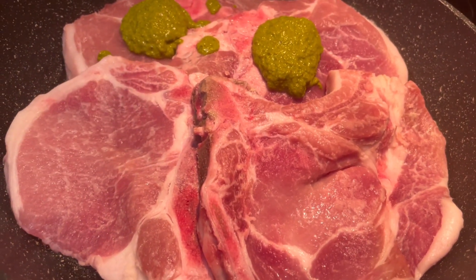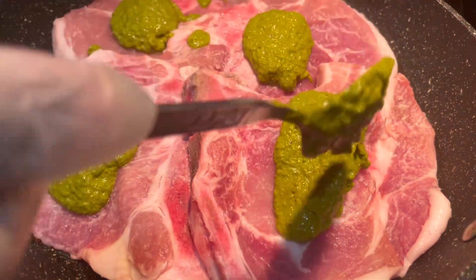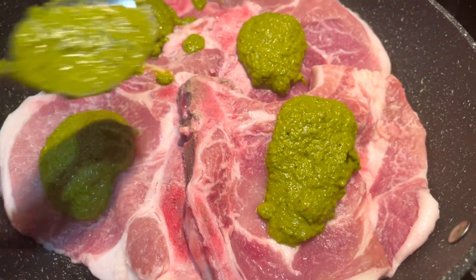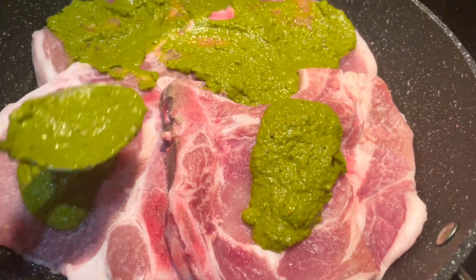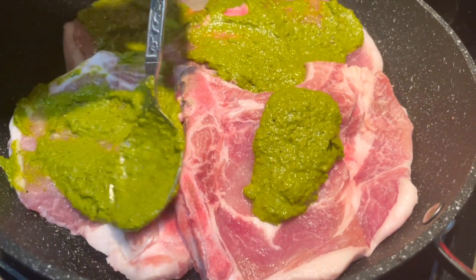We're just going to smear all the ground spice mix and smother it all over the pork chops. Keep moving them around and cover every centimeter of the pork chops.